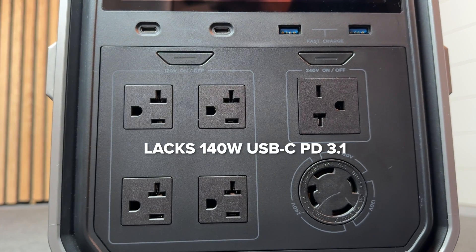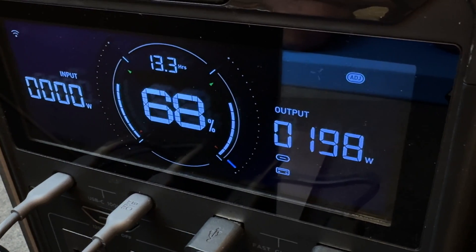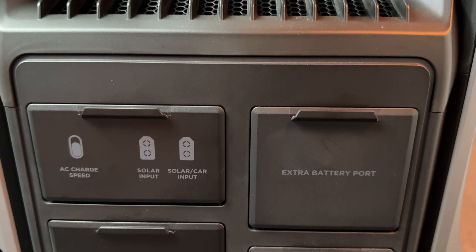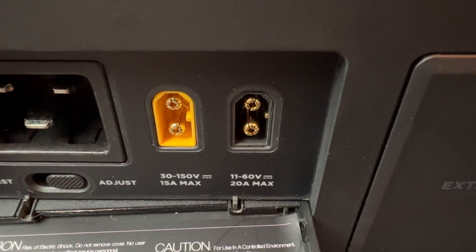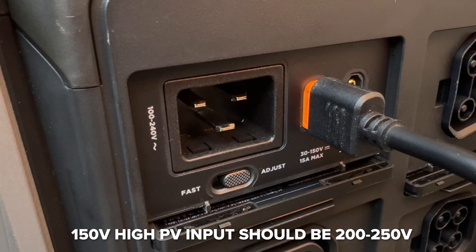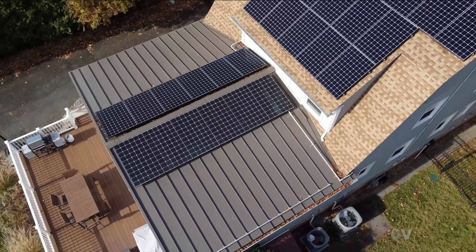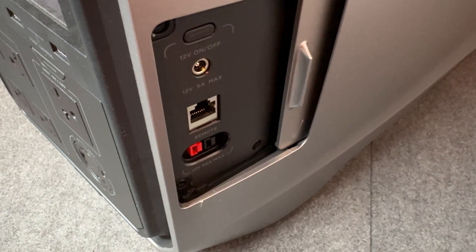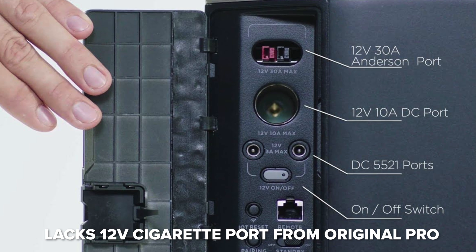As much as I like the Delta Pro 3, there are some things that could be improved. The USB-C ports are 100 watts and really should support Power Delivery 3.1 at 140 watts for such a large premium unit, and ideally it would have four USB-C ports since they're so popular. The solar voltages are also a little lower than I'd like — the low-power input of 60 volts is very restrictive, and if it were 80 to 100 volts it would allow more panel configurations. The high solar input would also be better at 200 to 250 volts to handle larger rooftop arrays. For such an expensive unit, it should also include solar adapters in the box. And while the 30-amp regulated DC output is great, the lack of a cigarette port means you'll need to buy an adapter just to plug in a mini fridge.